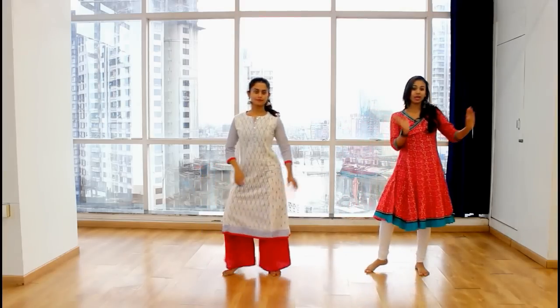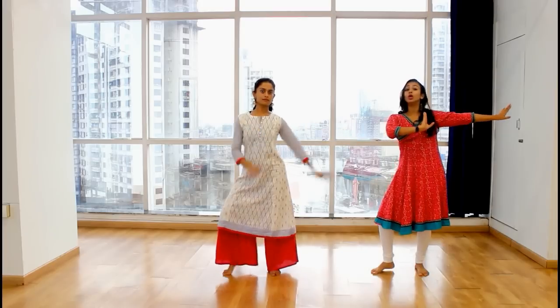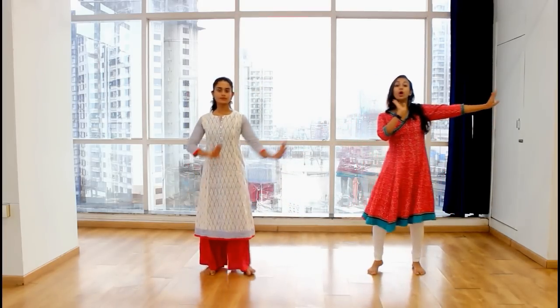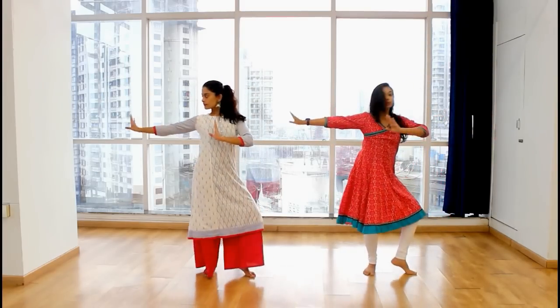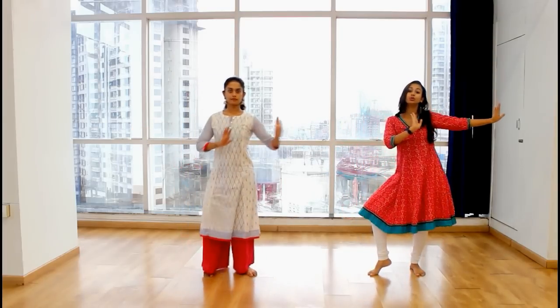Turn. After the turn, step your right leg out. Step your right leg out and both your hands to the right. Step. Over here, I want to look to my right. So the turn — post the turn — you went one. Now shift the side to the left, two. So remember, when I go to the right, I'm going to look to my right side.